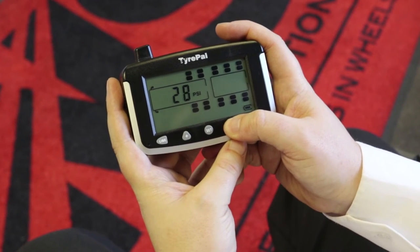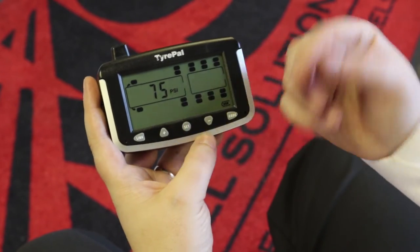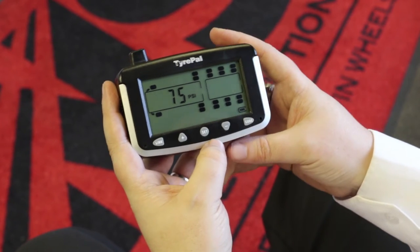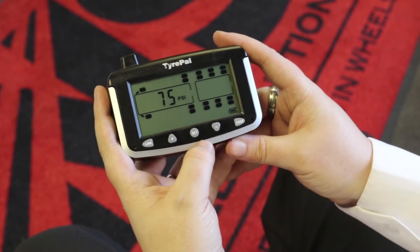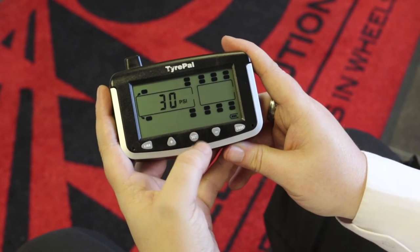Press the set button which will take you onto the low pressure. It defaults to 30 PSI, so we'll change that down to 20 and lock that in place. We'll then move on to the next axle, which depending on the layout of your vehicle you may or may not have wheels registered to. If you don't have any wheels registered to it, you can simply press the set button to cycle through the options.